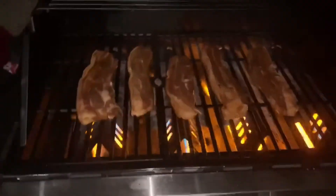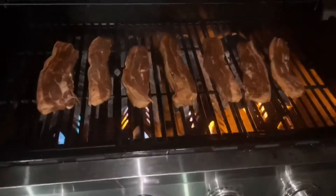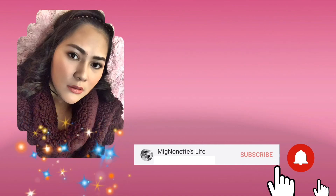This is how it looks and it's ready to grill. Well, that's it for this video. Thank you so much for watching.